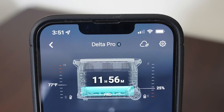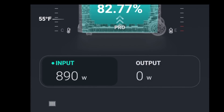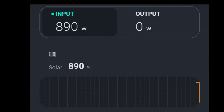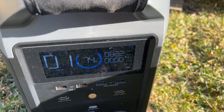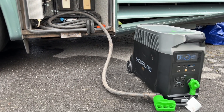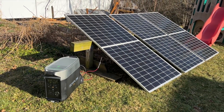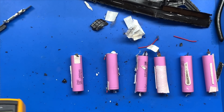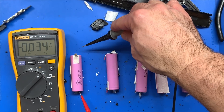You can connect the Delta Pro to the EcoFlow app via Wi-Fi and Bluetooth, and the app gives you every piece of information you want for input and output wattages as well as the ability to change settings. The Delta Pro is perfect for a power outage, RV camping, or a trade show — it's the hub for an array of accessories in the EcoFlow ecosystem. Now, one quick way to tell the health of each of these six cells is to test their voltage with a multimeter.